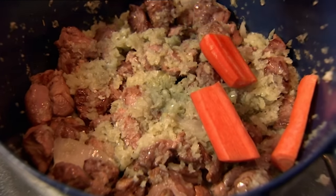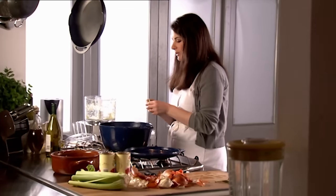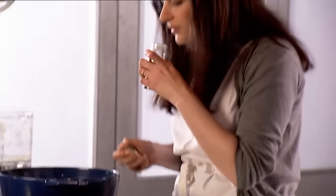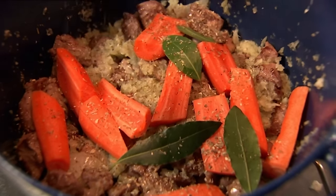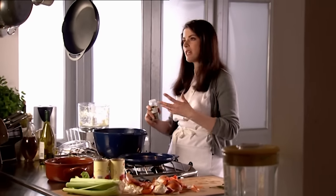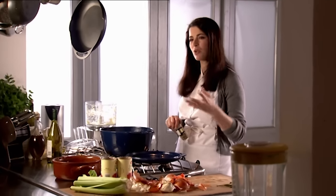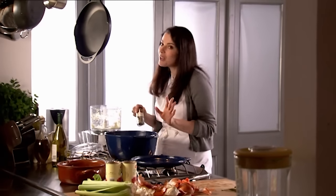Carrots go in. Some bay leaves, because I've got the sweetness from the carrots and I want some nice herbal quality from bay leaves. Oregano — so beautiful. With stews, really don't be too hung up on whether it's a teaspoon or half a teaspoon, two bay leaves or three, three carrots or two. None of it makes any difference and you'll feel so much more liberated if you just bung things in — within reason.